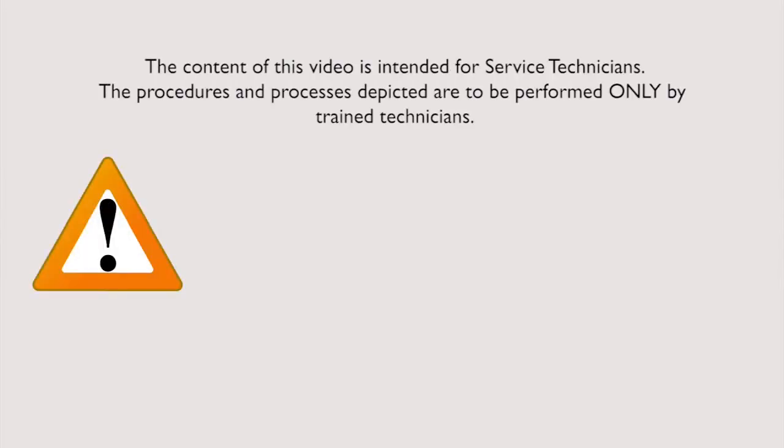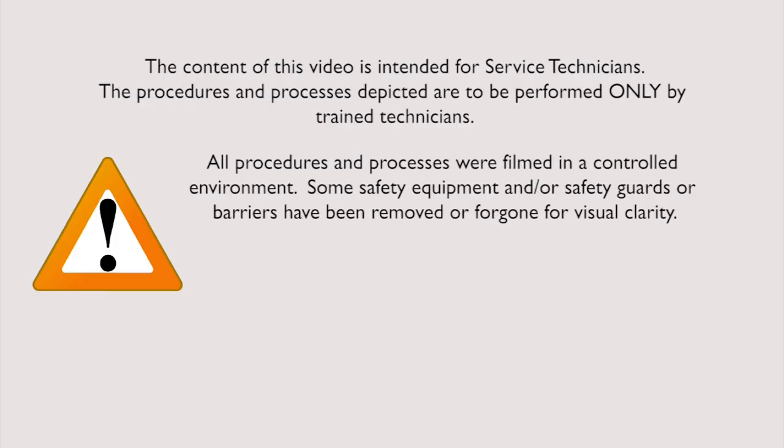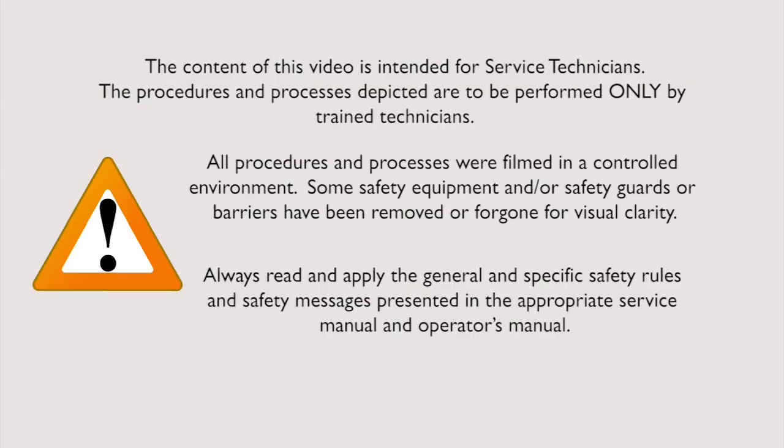The content of this video is intended for service technicians. The procedures and processes depicted are to be performed only by trained technicians. All procedures and processes were filmed in a controlled environment. Some safety equipment and/or safety guards or barriers have been removed or foregone for visual clarity. Always read and apply the general and specific safety rules and safety messages presented in the appropriate service manual and operator's manual. Always wear appropriate personal protection equipment.